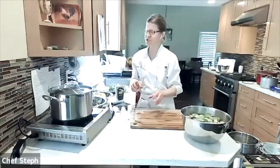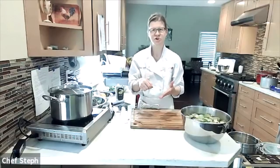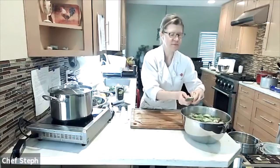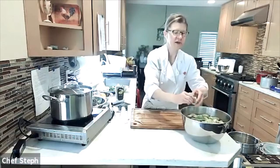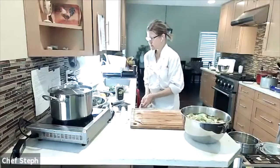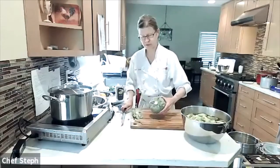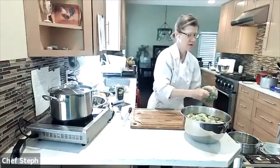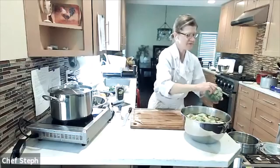With baby artichokes, you'd just scoop out the little choke and you're good to go without cutting it down further. I can see I've missed a couple of tough outer leaves on some pieces — I'll take those out. I'm going to do one more artichoke, this one from my garden.